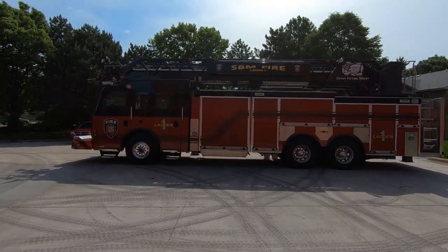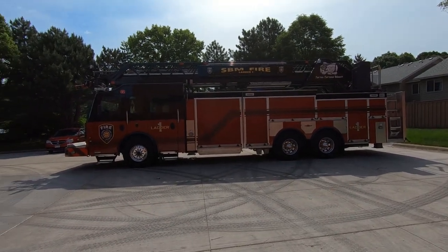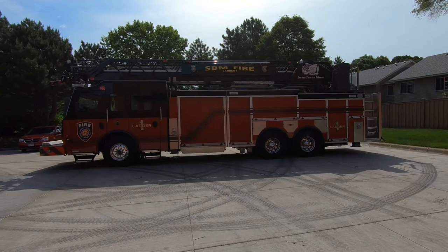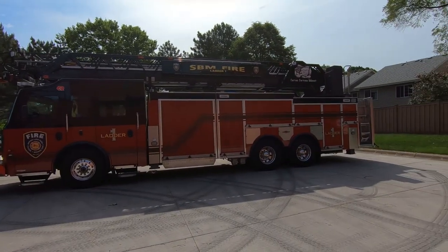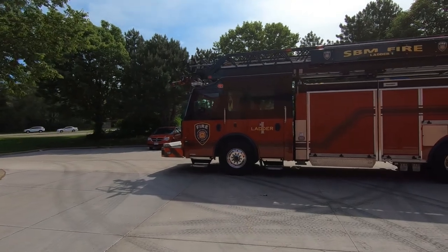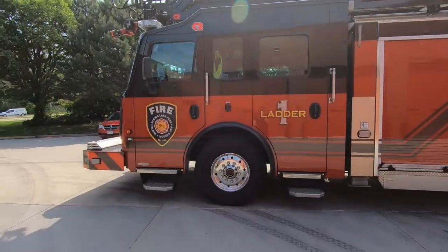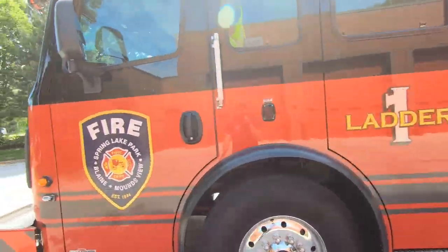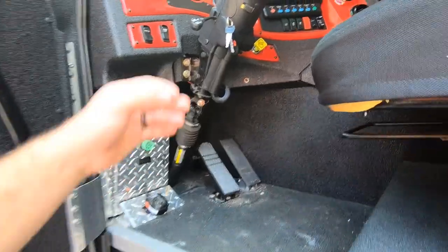Welcome back to another training topic. Today we're going to be covering the setup, operation, and general overview of Ladder 1. Ladder 1 is based out of Station 1. It is a 109-foot aerial device, just a straight stick. We have 500 gallons of water and about 30 gallons of foam, so it gives it a quint. Just a general layout inside.